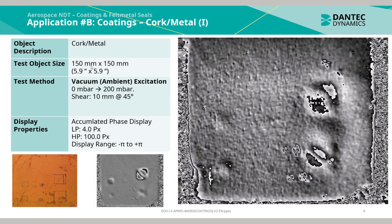This application was cork bonded to a metallic component. The test object size was 150 by 150 mm and the test method used for the inspection was vacuum ambient excitation using a pressure jump from 0 to 200 mbar. There are multiple indications, also marked out on the top layer of the cork sample. All these indications were detected and found using laser shearography.